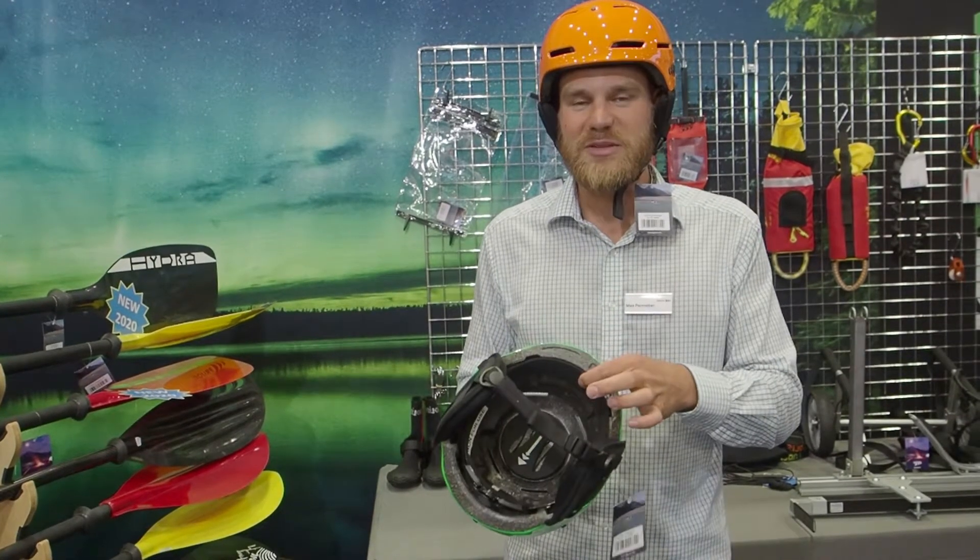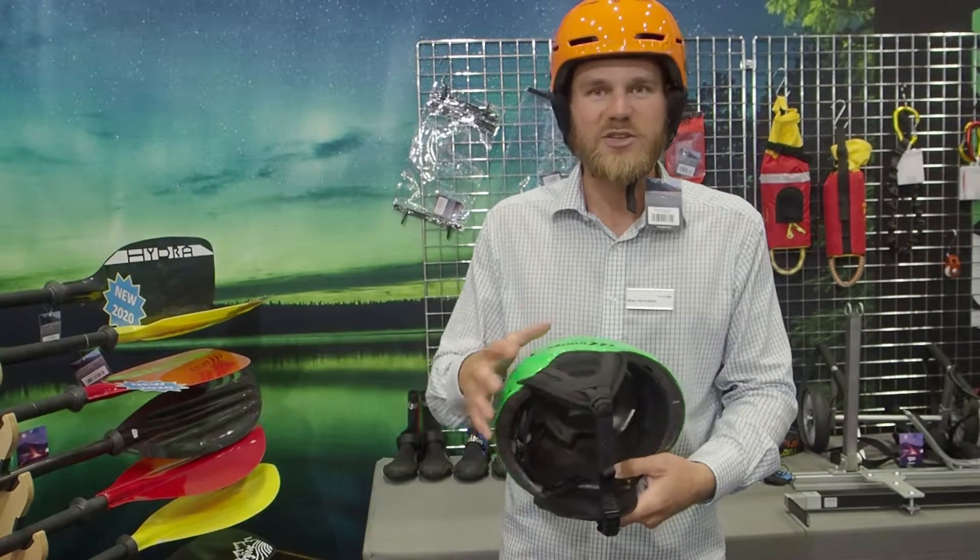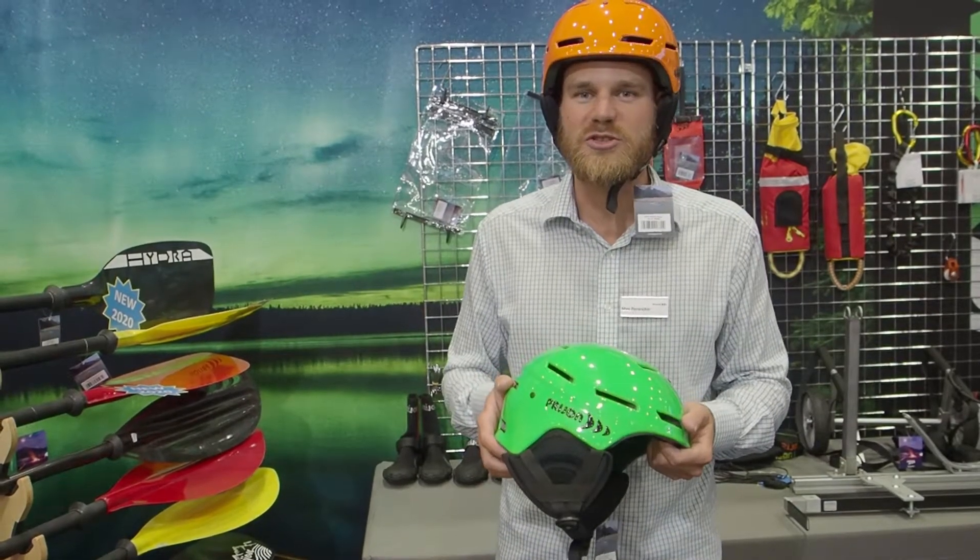It's got two different pads on the inside to fit on every head and its size is adjustable. The ear pads you can take off if you want to use it as a shortcut.